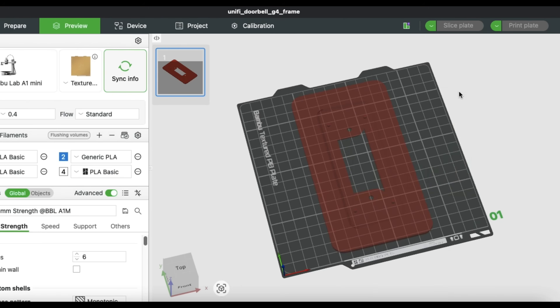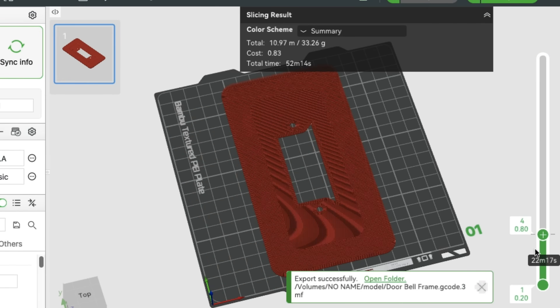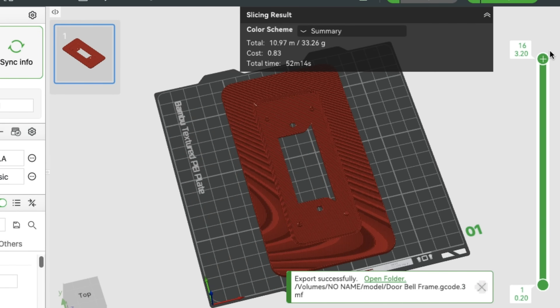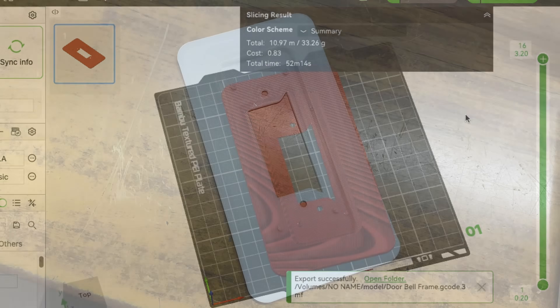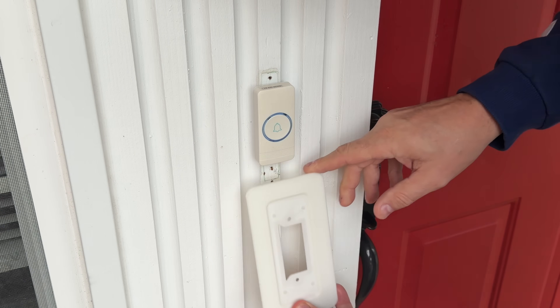I'm going to print it at a 0.2 layer height. I sliced it and it said it will only take 52 minutes to print — perfect. It's essentially solid all the way through even though it was 50% infill. Here's the result: I used a natural color PLA. It looks kind of white but it's called the natural color — it's what I had. I like how it turned out. It looks pretty smooth on the top surface, so this should be fine for putting outside behind the doorbell. I like the shape and the size. It's going to make a nice cover.